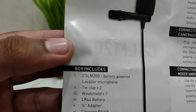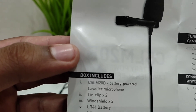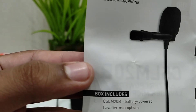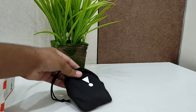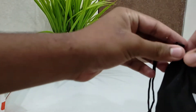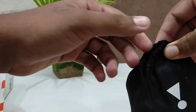The box includes a microphone tie clip — that's the clip used for attaching it to shirts and t-shirts — two windshields, one LR44 battery, a 1/4 inch adapter, and a carrying pouch. Let's see what's inside the pouch now. I'm going to open this pouch — you just pull this button-type clasp to open it.